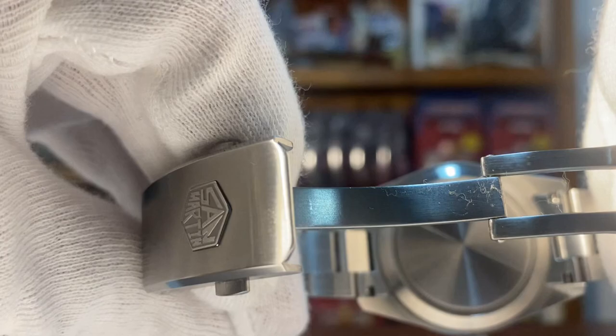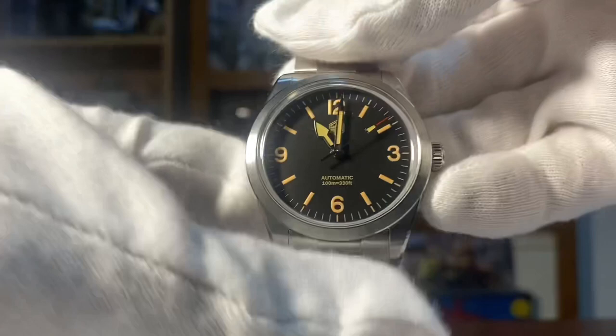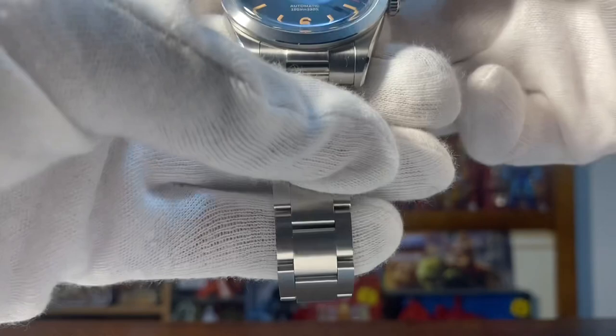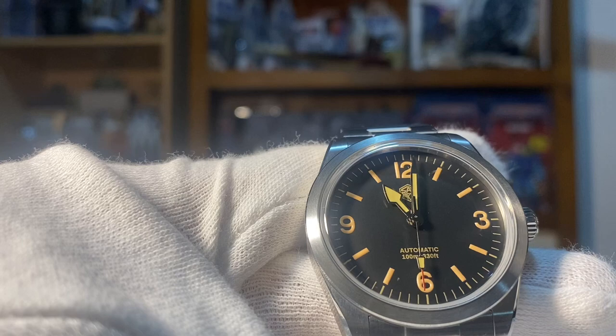The caseback — you don't have the Tudor branding, just a plain stainless steel case back. Recommended — get one. There's another version with white text and also a 36 millimeter version for purists. For me, given the size of my wrist — I don't have a small wrist — the 38 millimeter is perfect.